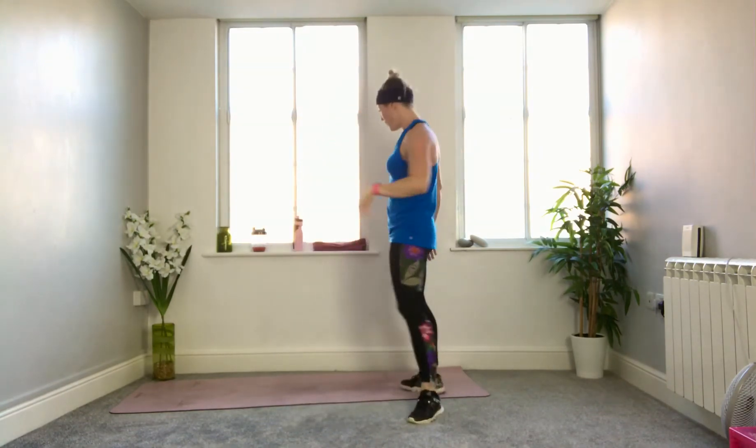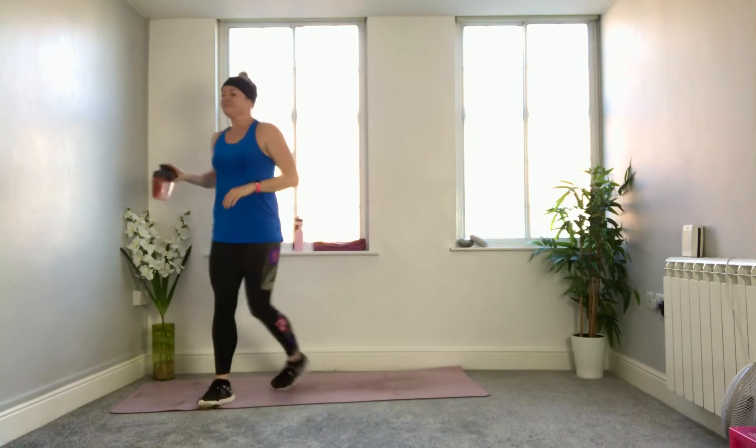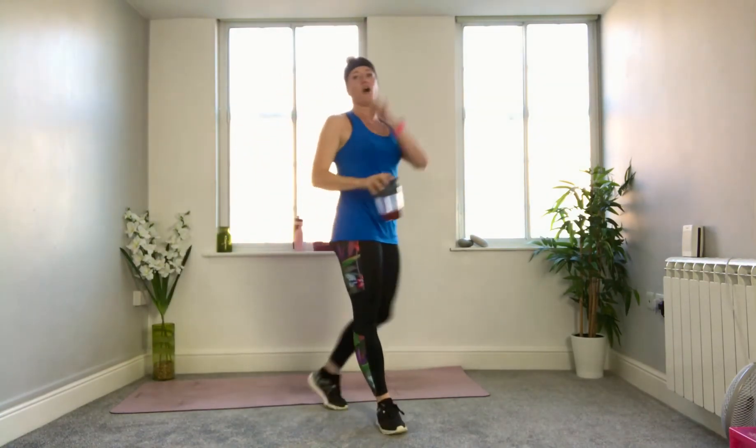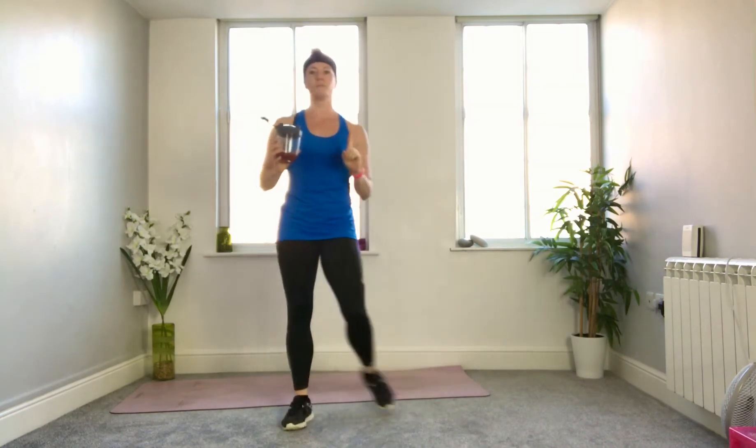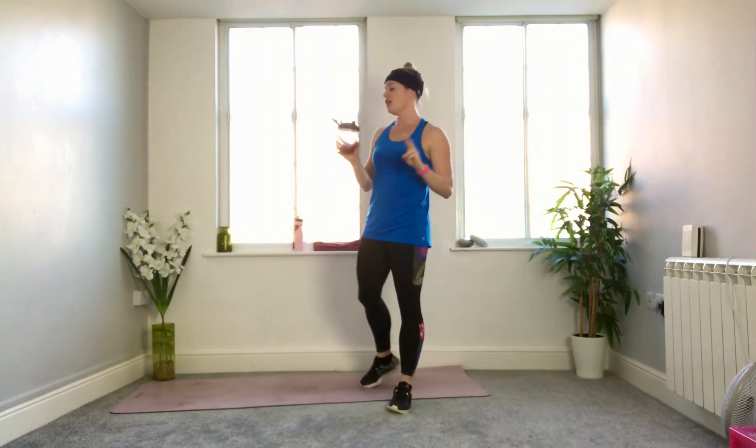Shake it off, move it around, roll out your shoulders — have a drink, wipe your faces. That's halfway through our whole block of exercises, so we're going to do round two once more, and then two rounds of block three.